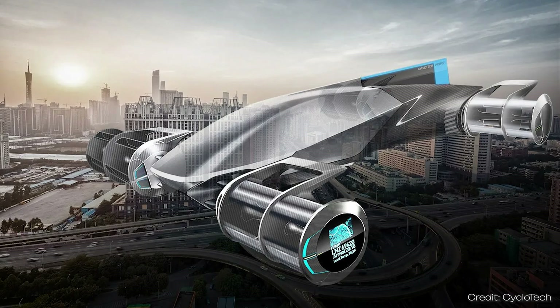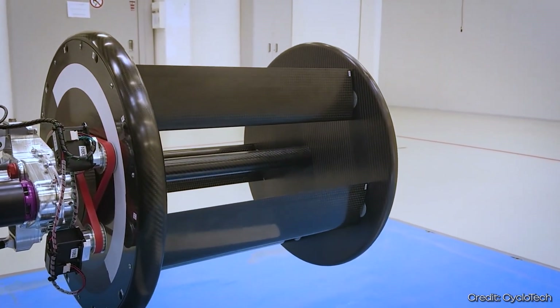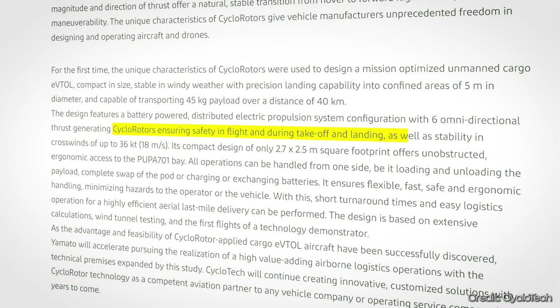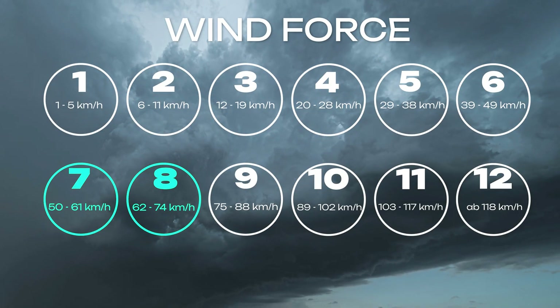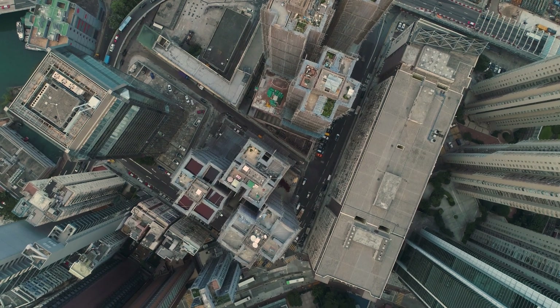The Cruise Up is primarily intended as a means of transportation for large cities. The first advantage is its extreme maneuverability and stability in flight — for example, it can easily compensate for a gust of wind, because the rotors can change thrust very quickly in all directions. According to CycleTech, a prototype developed for parcel transportation can compensate for gusts up to 18 meters per second, corresponding to wind force 7 or 8. The second advantage is its size: just 6.7 meters long and 3.3 meters wide, making it suitable for densely built-up cities.